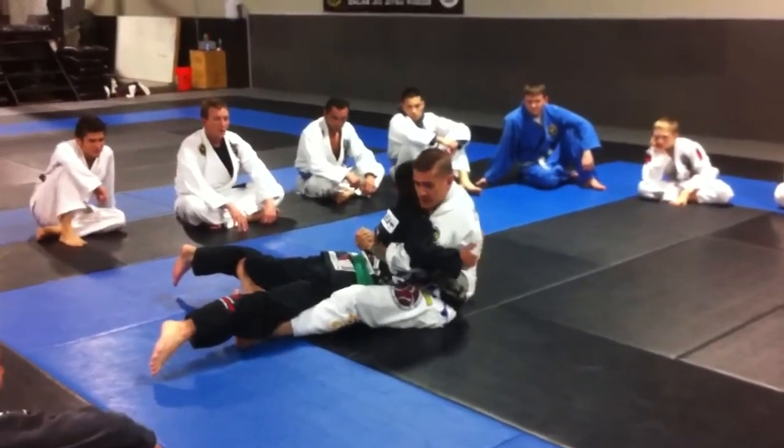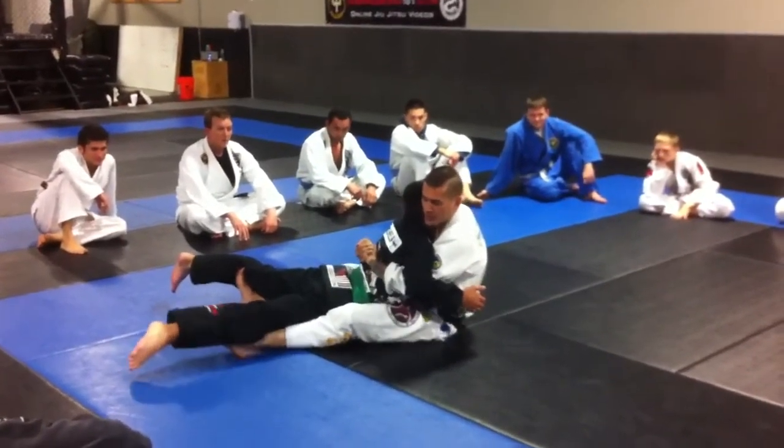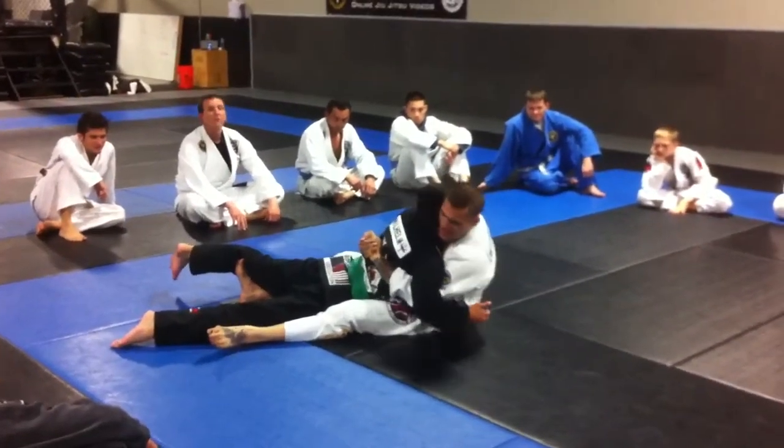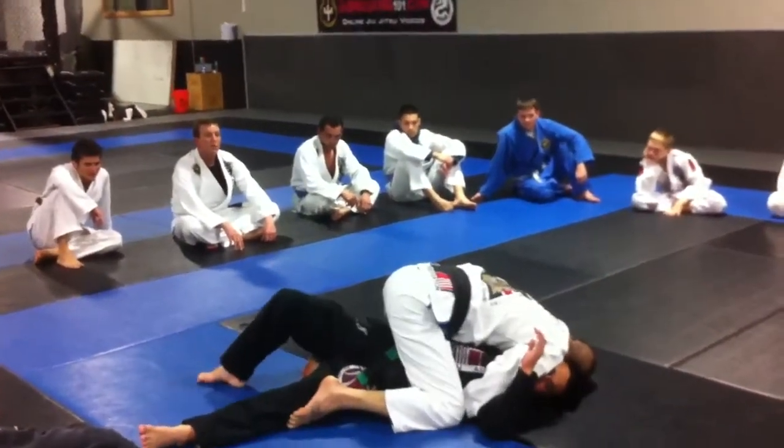Some people may tap from this — it's very uncomfortable — but what I want you guys to do at one point is just release one leg straight, point the toe to the mat, and bring the other leg up. So now I'm going to put him down in position.